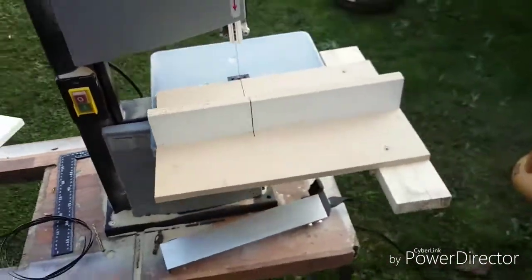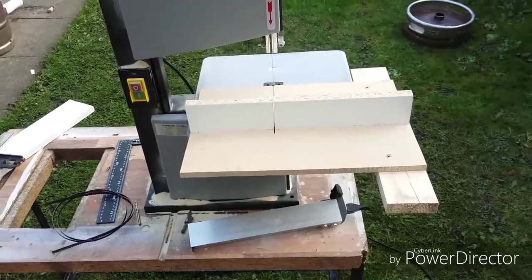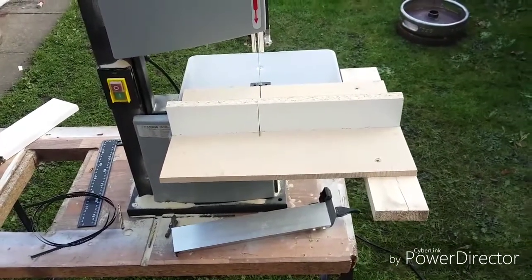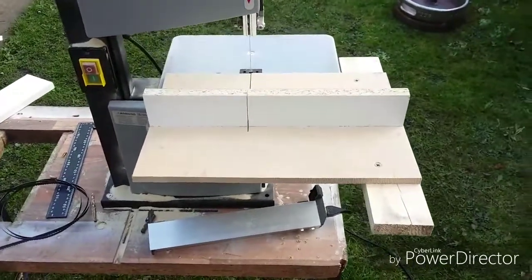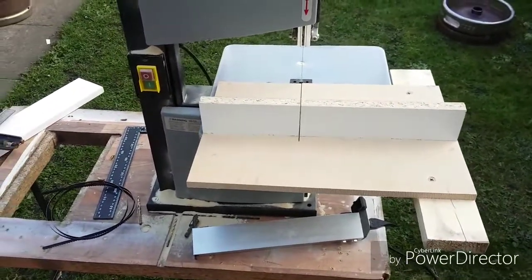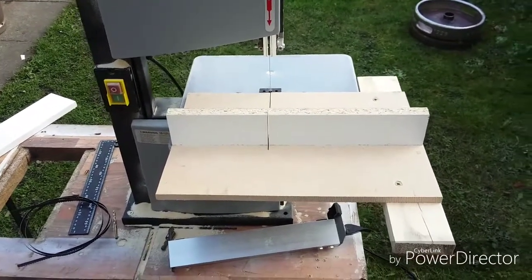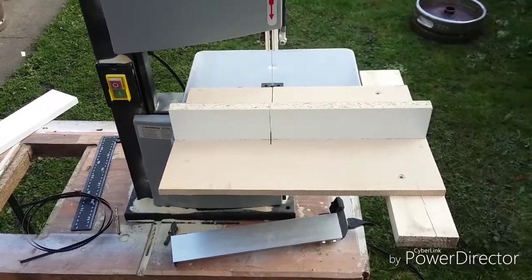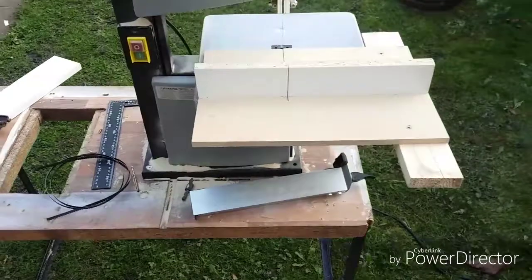I wouldn't use this for big projects like tables or anything like that, but I am making a Christmas gift box for my wife, and I needed something that can cut me square corners. I don't have a mitre saw — I did borrow one off my brother-in-law, but he took it back. He needed it for a job he had to do, so I had to make one of these.